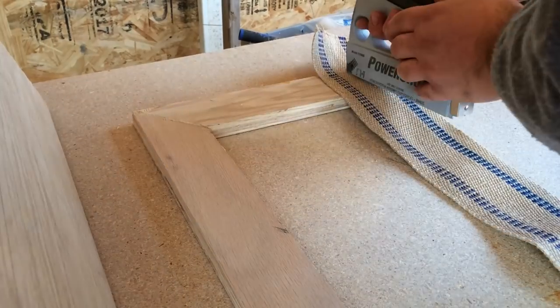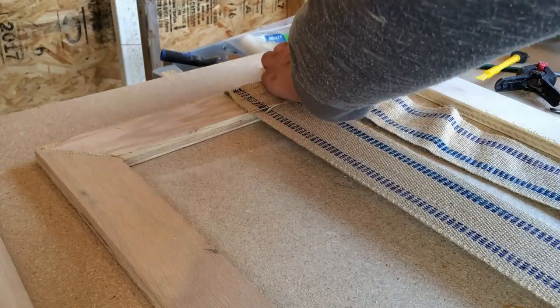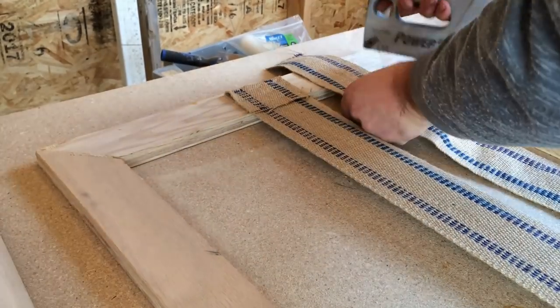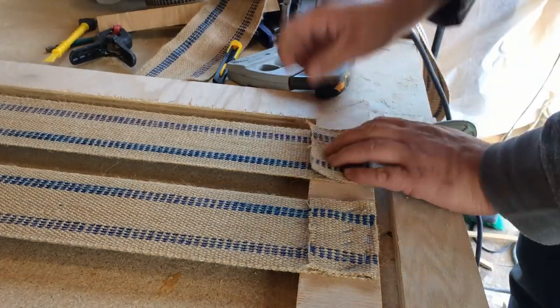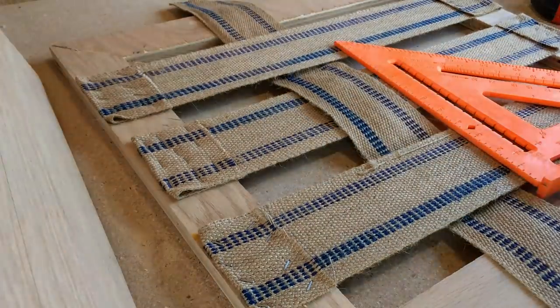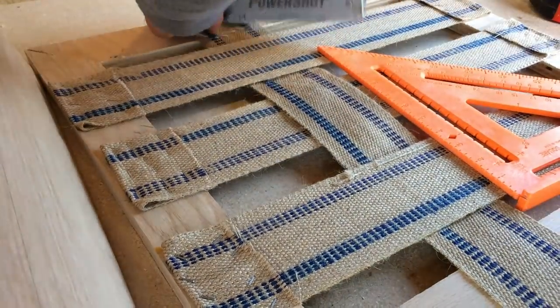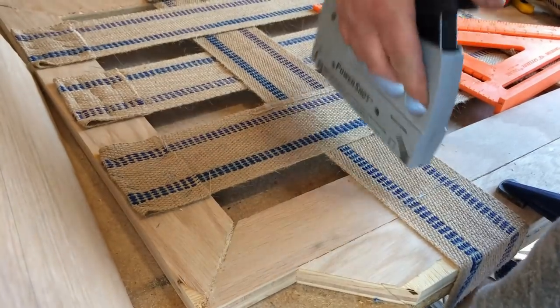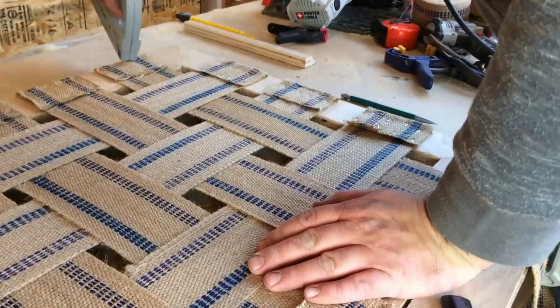With those two pieces assembled, I started stretching the webbing that will support the foam. It's important to stretch the webbing as tightly and consistently as possible. You'll want to apply plenty of staples to make sure that each length is held in place across its entire width. I like to fold it back on itself for just a little added security. Be sure to weave it like I've done here — this maximizes the load distribution and helps it wear evenly.